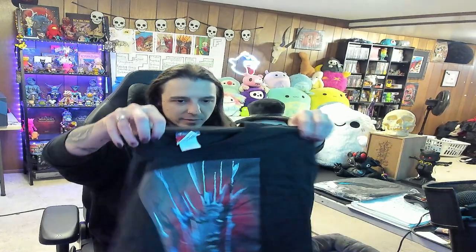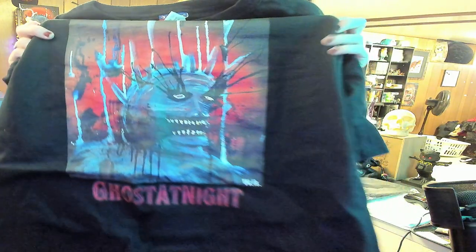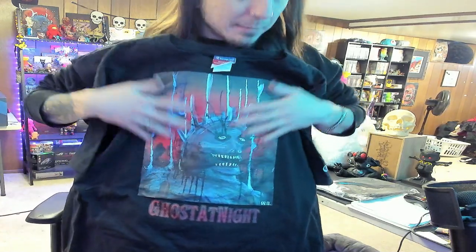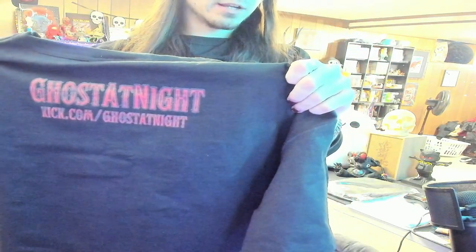These are some merch samples that we've been waiting for. I'm very excited. Wow, how cool is that? I think it turned out really good. It looks great, exactly as I imagined it. This is printed on Champion by the way — wanted to get a pretty high-quality, thick shirt. And you got the kick.com slash ghost tonight on the back. Very cool.